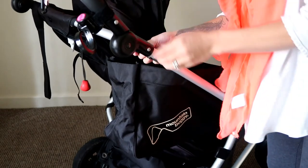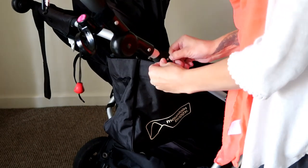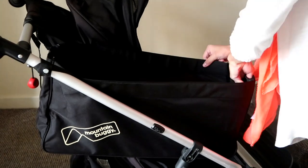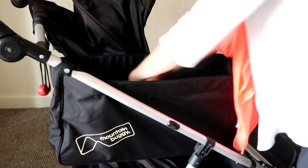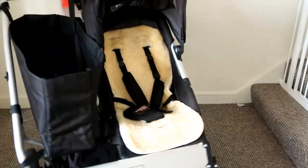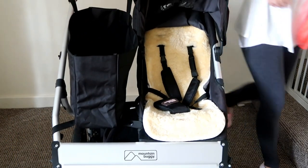The popper on this one actually broke - I pulled it a bit too hard. I've managed to work out a way to just hook it onto the side. And there you go - that's the Joey Totes, and it's just such a handy feature of this pram. It's actually one of the reasons why I bought it.